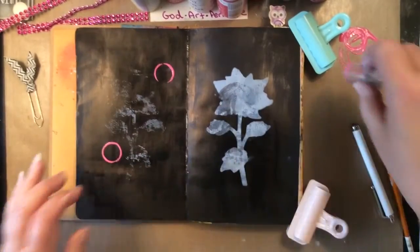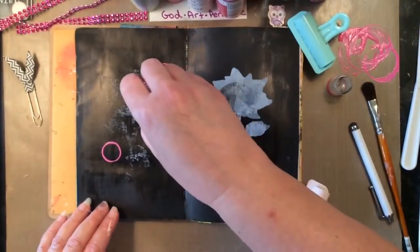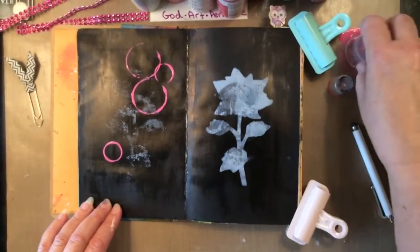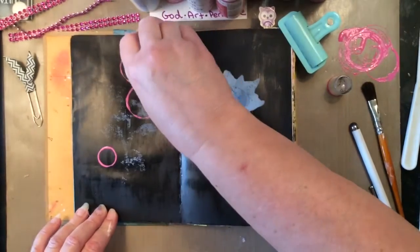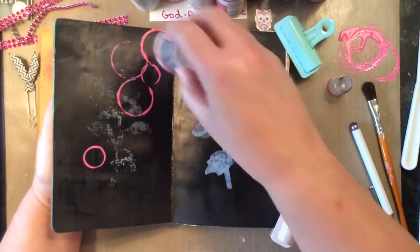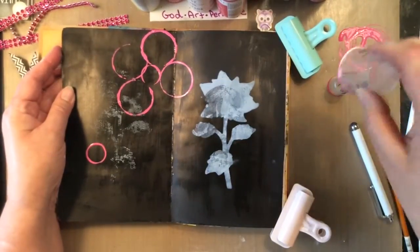I'm working in my small dilutions journal and I don't know if this is going to be too big — I'm going to give it a try. These might be a little bit too big, but I'm going to go with it. I wasn't sure if I could get this across the two pages, but it worked.